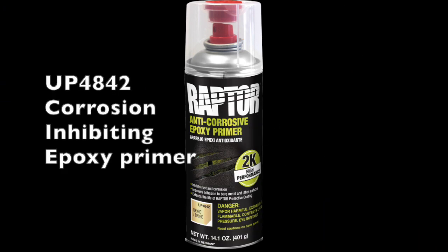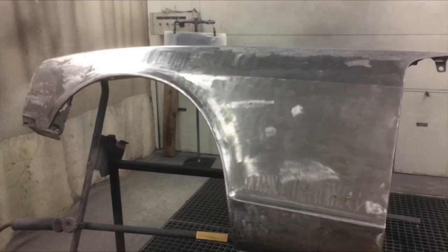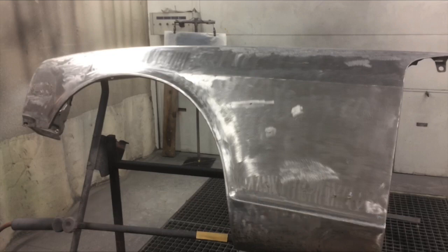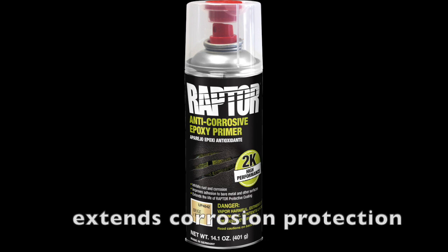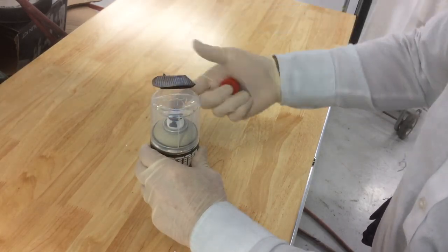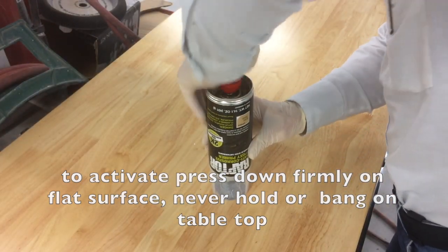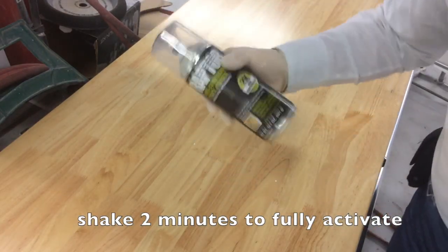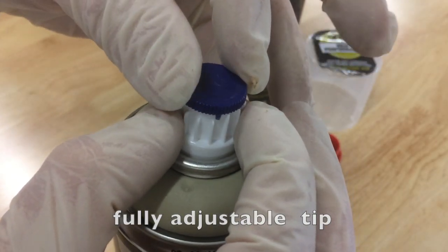Raptor Corrosion Inhibiting Epoxy Primer is a specially formulated primer for Raptor and other automotive and industrial paint systems. It works exceptionally well over bare metal, lightly rusted steel, aluminum, and galvanized panels. Using this unique 2K activated aerosol primer will extend the life and anti-corrosive properties of any coating. Activation and application is quick and easy: remove the red button from the cap, invert the can, and firmly press the red button down to release the activator. Shake the can for approximately 2 minutes to activate and apply.